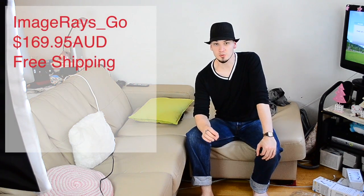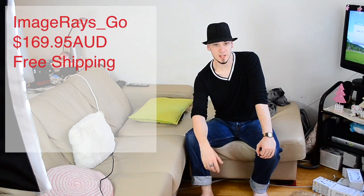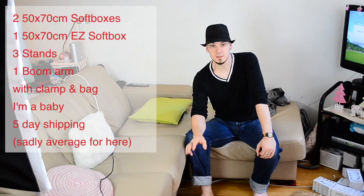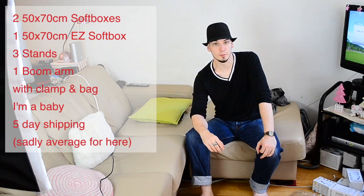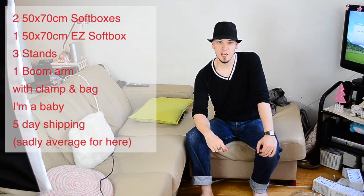So to sum up: I got these from ImageRays_Go on eBay.com.au. The price was $170 with free shipping. That gave me two regular softboxes, one hair light softbox, three stands, and a boom arm. Two of the softboxes have variable power but are a pain to set up — I cut my thumb a little. It took about five business days to get here but I'm pretty happy with them. $170 for a kit that would have been at least double that in a store here — good value for money. Subscribe to catch my weekly photography series where I explain things in very basic, simplest terms. Thanks for watching, see you next time.